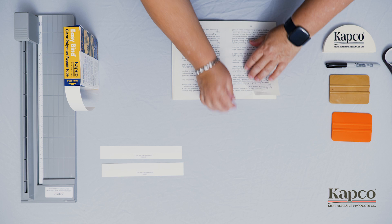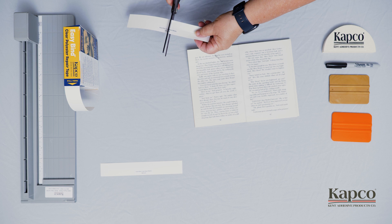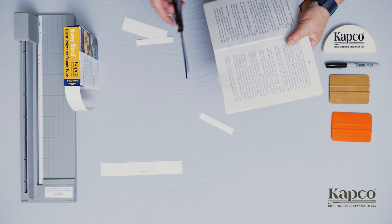EasyBind can also be used to repair partially or completely torn pages. Cut a piece of EasyBind that is roughly twice the length of the tear, then cut it in half. Remove the center strip from one piece and place it directly over the tear. Once in place, remove the liner from each side one at a time and smooth into place.